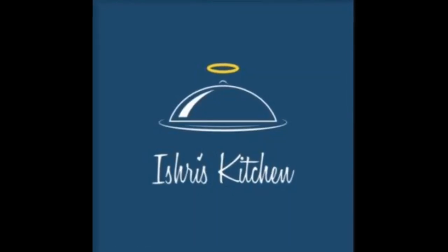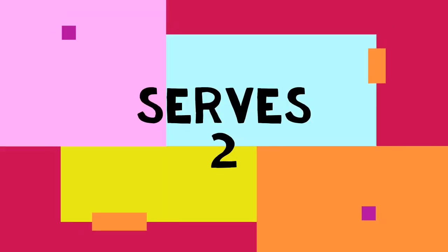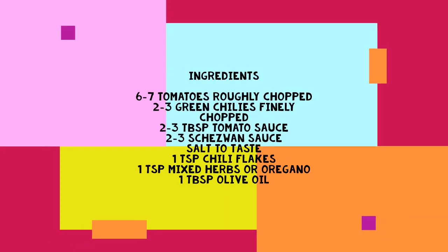Hey guys, welcome to my channel Ishree's Kitchen! Today we are preparing air fried bread lasagna, which is super scrumptious. This serves two, so let's get started. First of all, let's prepare a red sauce — here are the ingredients for it.